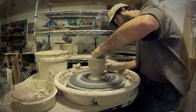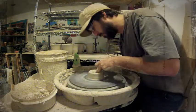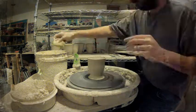Tomorrow I'll let these mugs set up and stiffen overnight under some plastic, and then I'll make handles, throw some more stuff, and kind of finish these guys off.